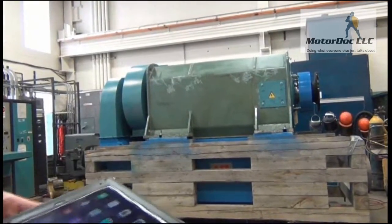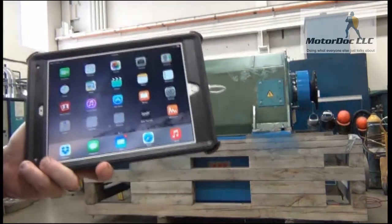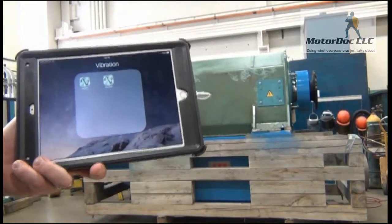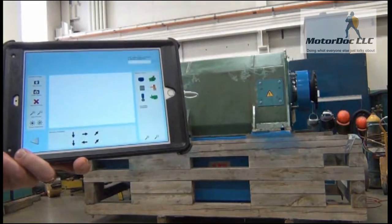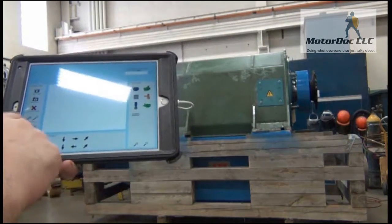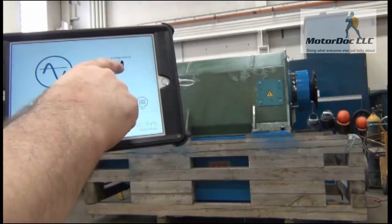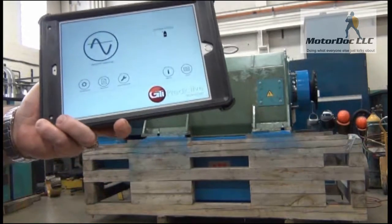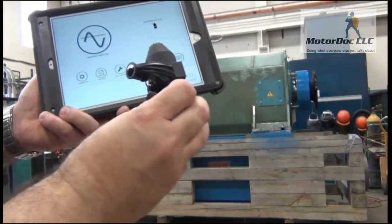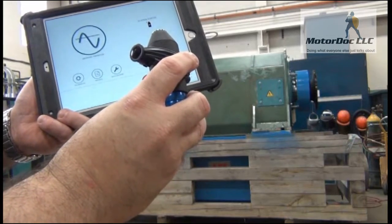We are going to do some data capture, and in order to do that we want to set up what we're going to capture. So I come in here to vibration, Vibe RMS. Now I want to set up a piece of equipment. You'll notice the unit has already hooked up to the wireless system. I have also included the infrared sensor that will allow me to detect temperature where I'm testing.